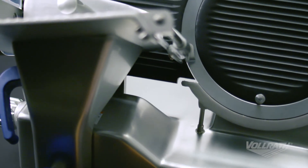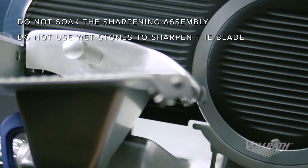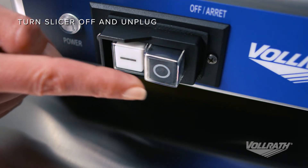Before we start cleaning, there are a few general guidelines to follow to keep your slicer clean and functioning properly. Be sure to hand wash only and avoid abrasive materials and cleansers that may scratch. The first step is to make sure the slicer is off and unplugged.